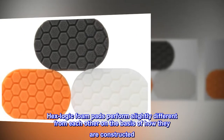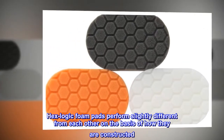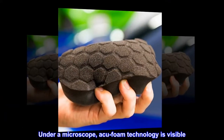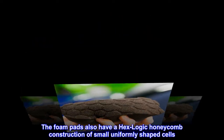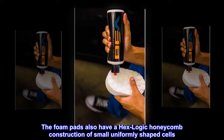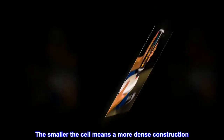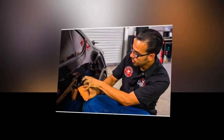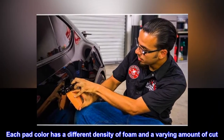HexLogic foam pads perform slightly different from each other on the basis of how they are constructed. Under a microscope, ACU foam technology is visible. The foam pads also have a HexLogic honeycomb construction of small uniformly shaped cells. The smaller the cell means a more dense construction. Each pad color has a different density of foam and a varying amount of cut.